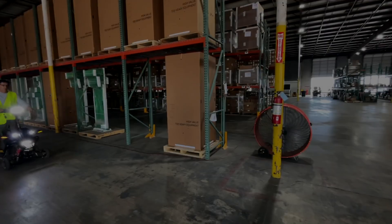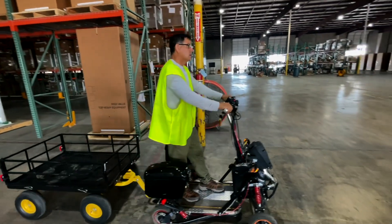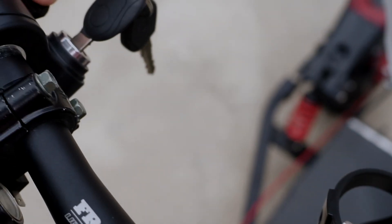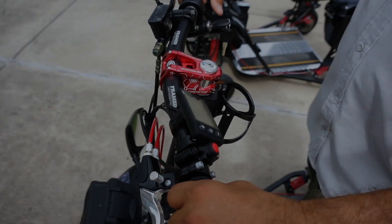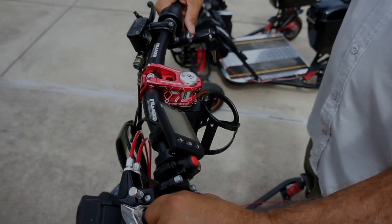Gently push the throttle to start moving. For balance, keep one foot slightly in front of the other. Always keep both hands firmly gripping the handlebars while operating. To go in reverse, press the red button while gently engaging the throttle and the Chariot will move slowly backward. To go forward again, release the red button, come to a full stop, and then engage the throttle to move forward.